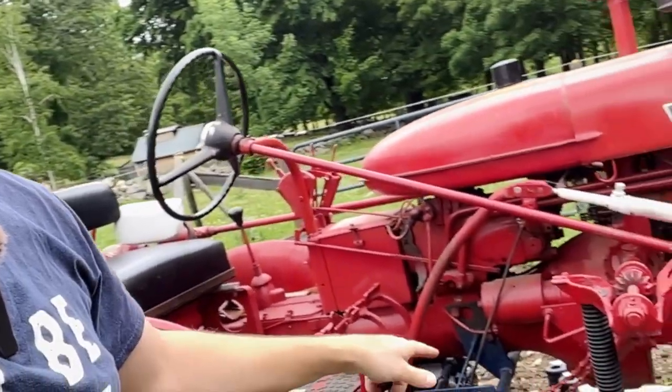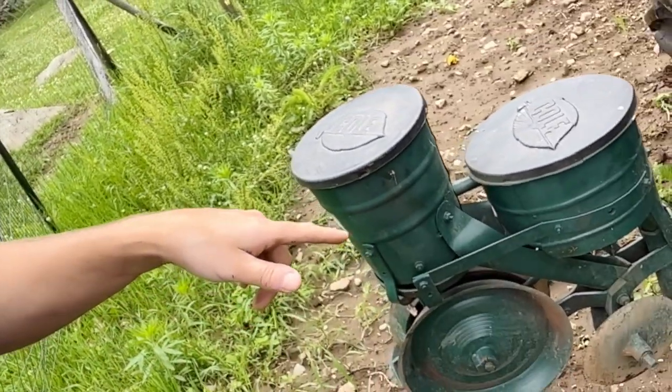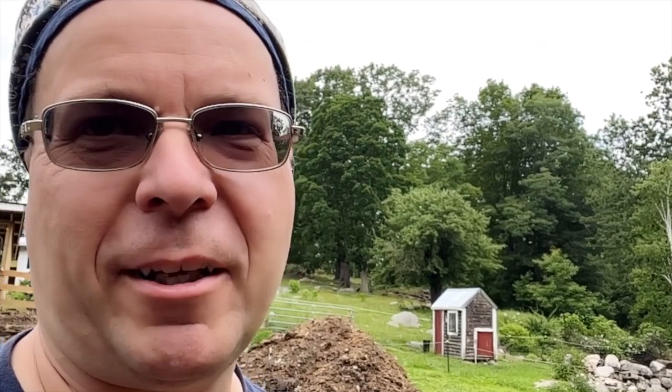Again, thanks Mark for letting me know that I didn't ruin this. We had two 140s when I was growing up but neither one of them had a fast hitch on them, so this is new to me too. Anyway, I think I can get three rows of sunflower in here and we're going to use the old coal garden planter. Let's get planting.